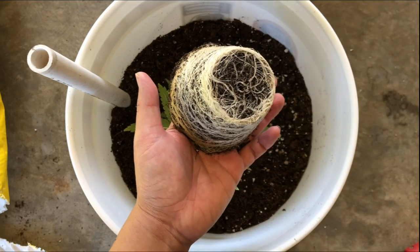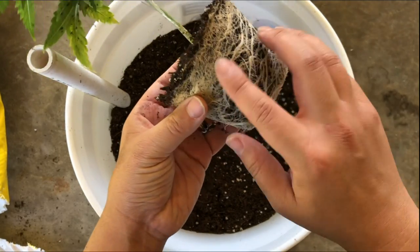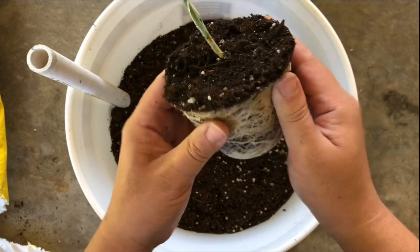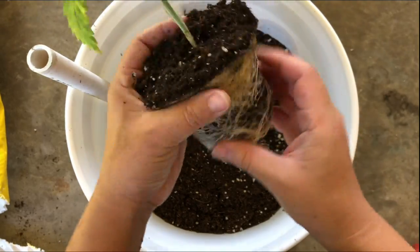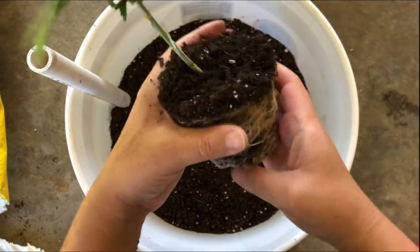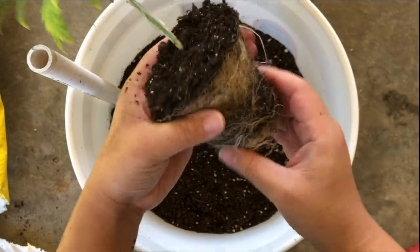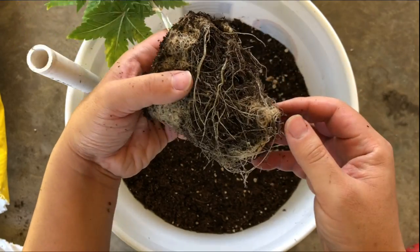Now if you have a plant that's transplanted too late, you'll see that the roots have filled the entire bottom of the pot and are starting to circle around it like this one, which is known as being root-bound. With a root-bound plant, you'll need to loosen the circling roots thoroughly so that they'll stop circling around itself and instead expand outwards when transplanted.